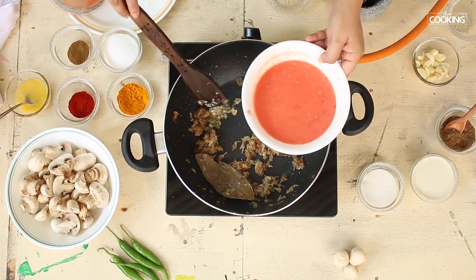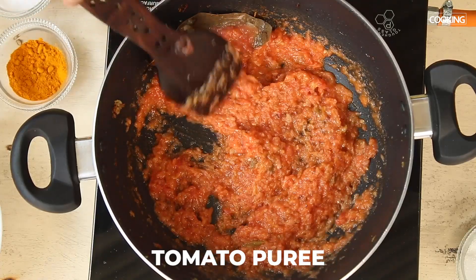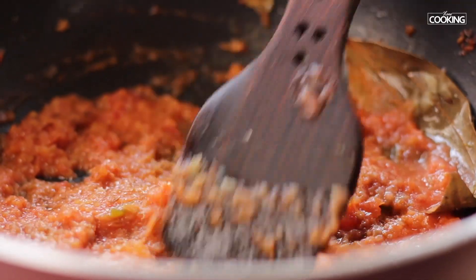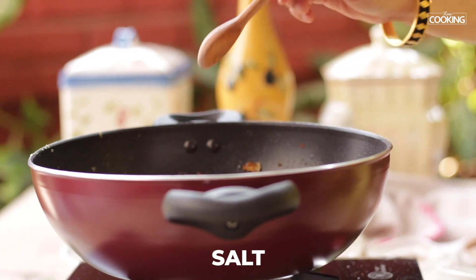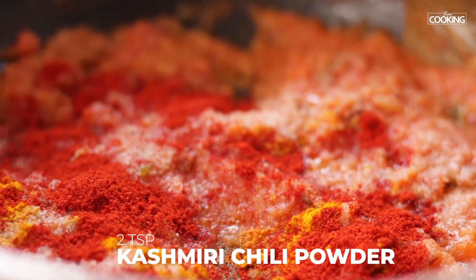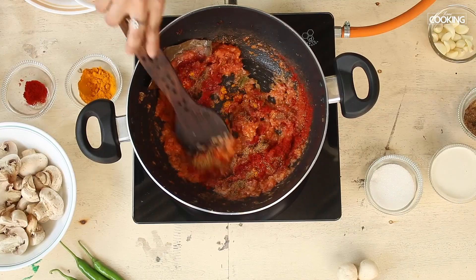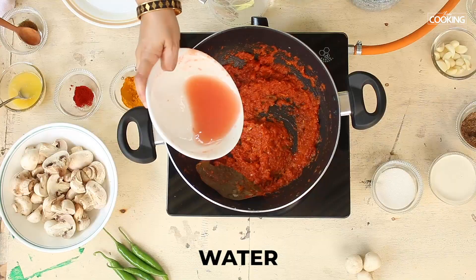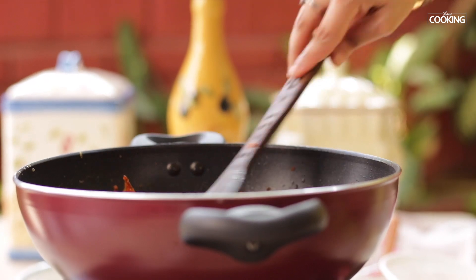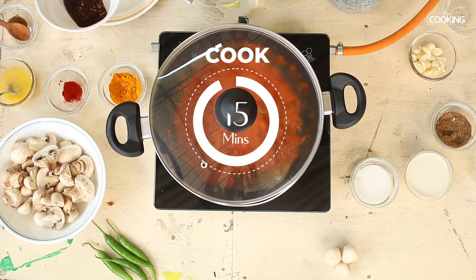The onions are browned beautifully. Add the puree of three medium sized tomatoes that were blanched. Next add the spices — first salt to season, then half teaspoon of turmeric powder, two teaspoons chilli powder (I'm using Kashmiri chilli powder), and one teaspoon cumin powder. Add a little water, close it, and let it cook for a few minutes.